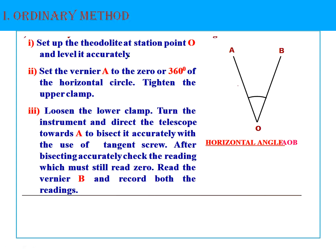The first one is the ordinary method. In this figure, if you have to measure angle AOB using the ordinary method, first of all you have to set up your theodolite at station O. After setting your instrument at O, properly centering it, you have to do the leveling of the instrument. Level it accurately, and after that set your vernier A on the graduation circle to zero or 360 degrees.